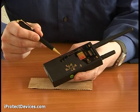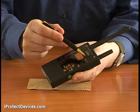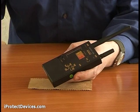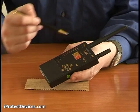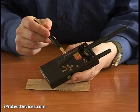Let's have a look at the device. It's got a power button and a mode button. The device can operate in three modes: sound, vibration, or combined. The device has two antennas for detecting different kinds of signals and a bar graph indicator.